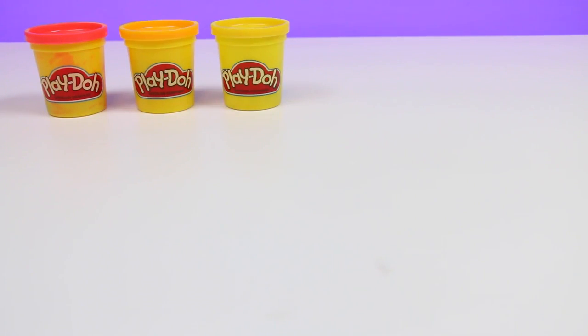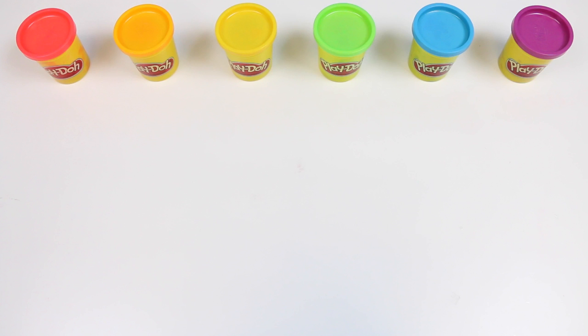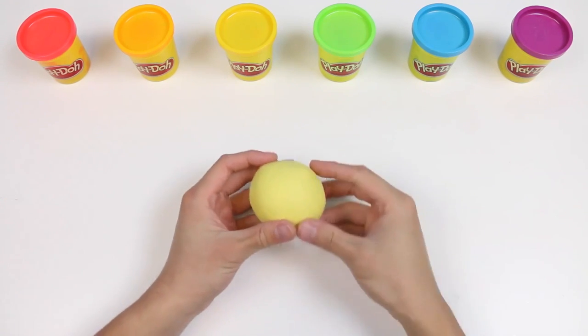Hey everyone! AwesomeRKids here, and today we're going to become a Play-Doh artist. Every great artist needs a paint palette, so let's start by making one before we do some really cool stuff.